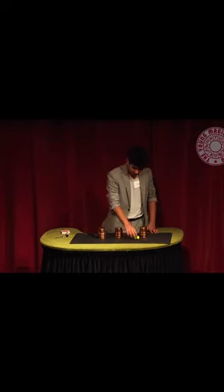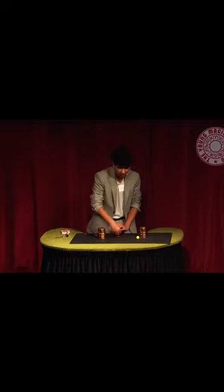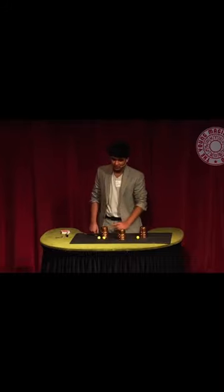The ball knew that because it disappeared from cup B and teleported to the cup you were thinking of. Now I know what you're thinking — what would have happened if she'd picked the other cup? If she'd picked the other cup, I would have placed this one under here, snapped, shown that this one disappeared, and both balls would now be under the other cup.